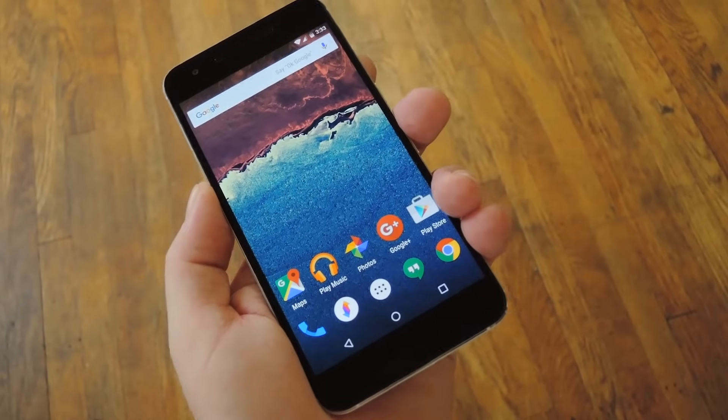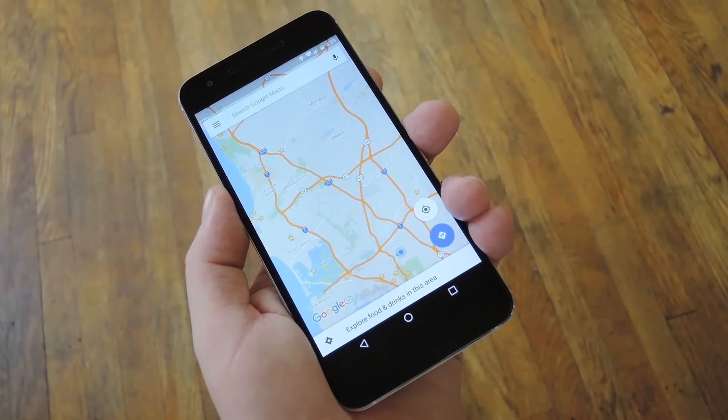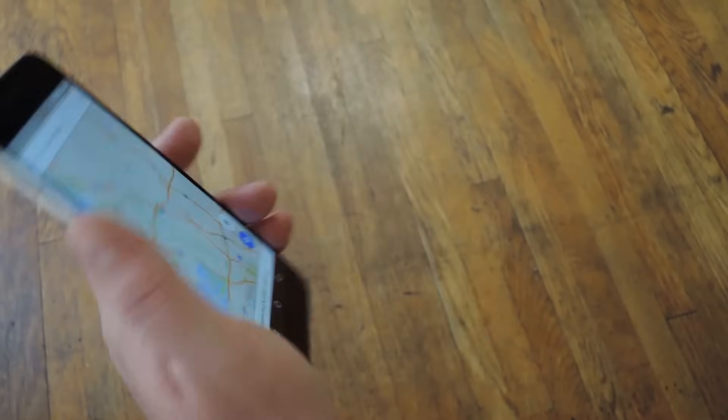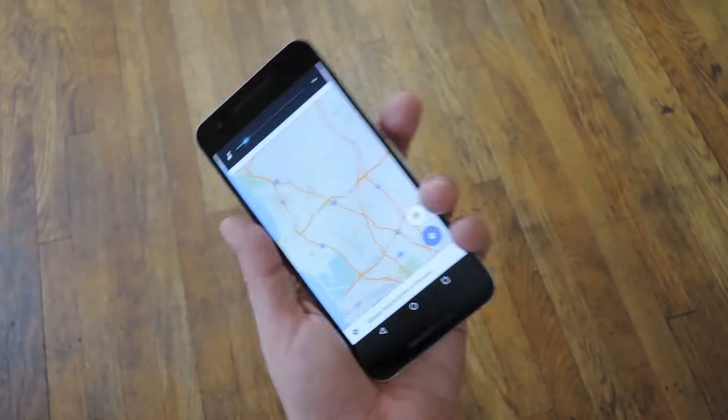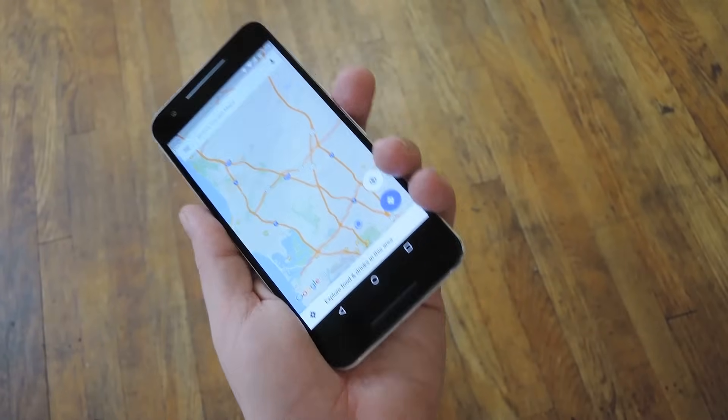Instead, whenever you're having issues with your compass, just open the Google Maps app — you don't have to press any buttons or anything. All you really gotta do is just wave your phone around in a figure 8 pattern like this and it'll collect all the data it needs to calibrate. I'd say do it 3 or 4 times, or however long you feel like doing it. Pretend your phone's a glow stick and you're at a rave, basically.